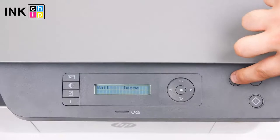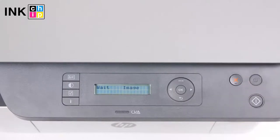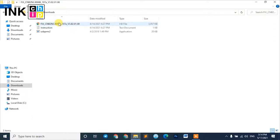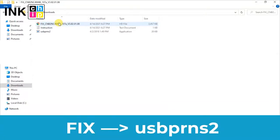Release both buttons and press cancel once more — you will see the 'wait image' message on the LCD. Unpack the zipped files of the chipless firmware using WinZip or WinRAR. You need the firmware file whose name begins with 'fix'. Using the mouse or touchpad, drag this file and drop it on the firmware installer.